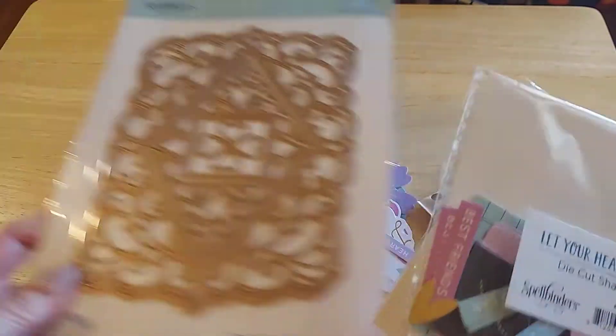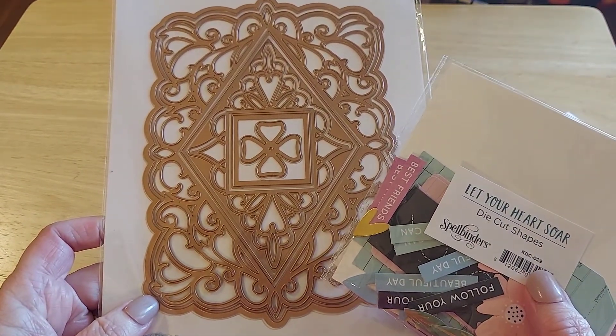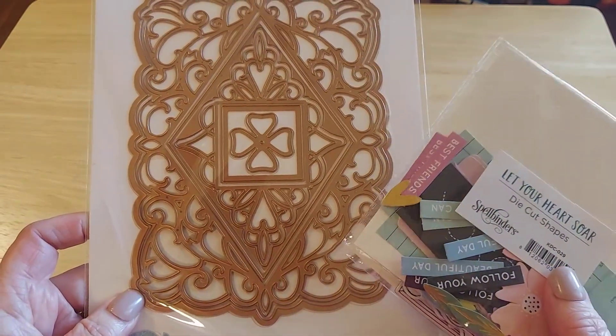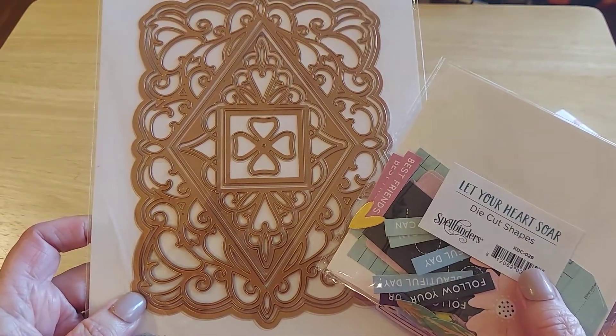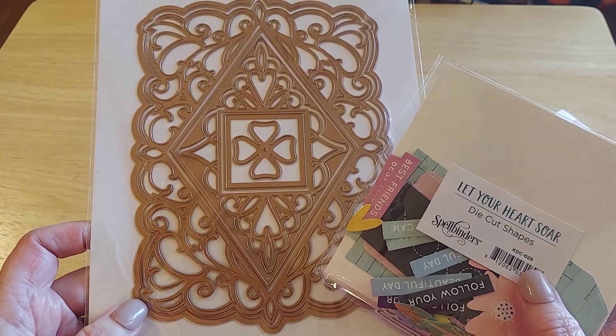Dies require a die cutting machine, like a Big Shot, the Vagabond — though the Vagabond's being retired — any of those. There's a Gemini, there's tons of die cutting machines now. When I started, there was like a Cuddlebug and then the Big Shot was a big deal.